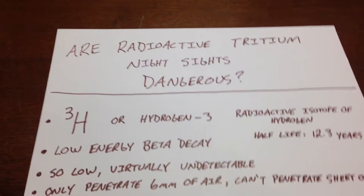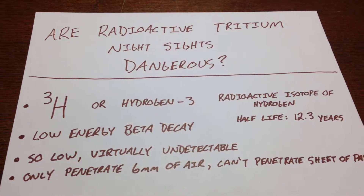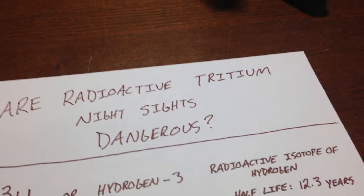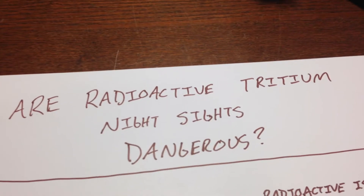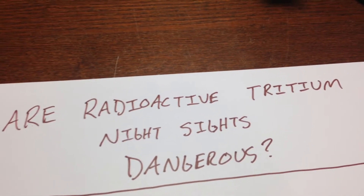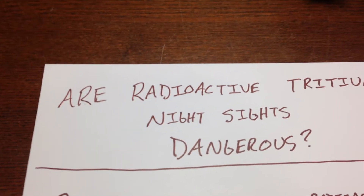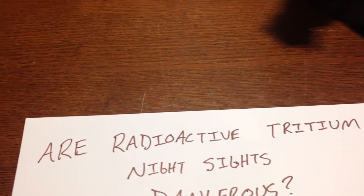I'm going to do a quick demonstration here on radioactivity. The question that I hear a lot is: are the radioactive tritium sights that I have on my handgun dangerous? Can you get radiation from being around them? Are they even detectably radioactive? I'm going to answer that question today.